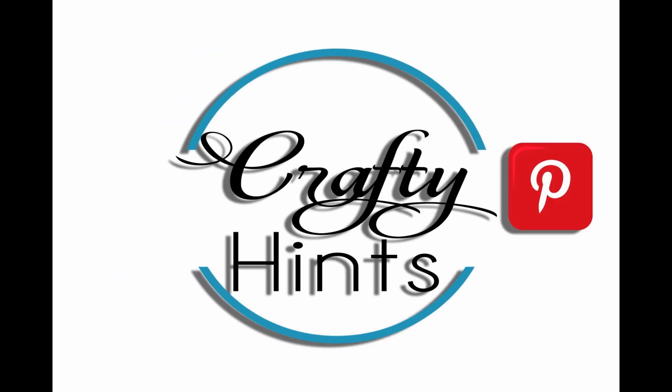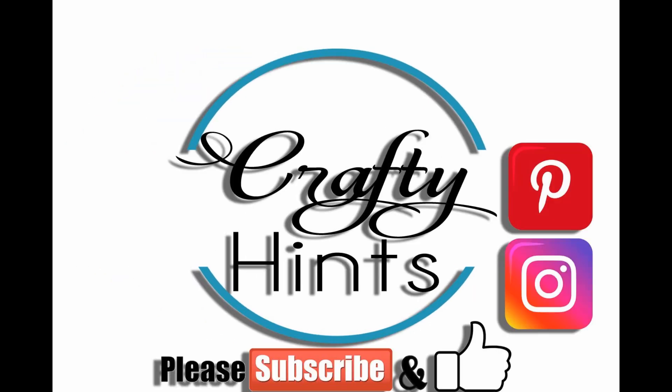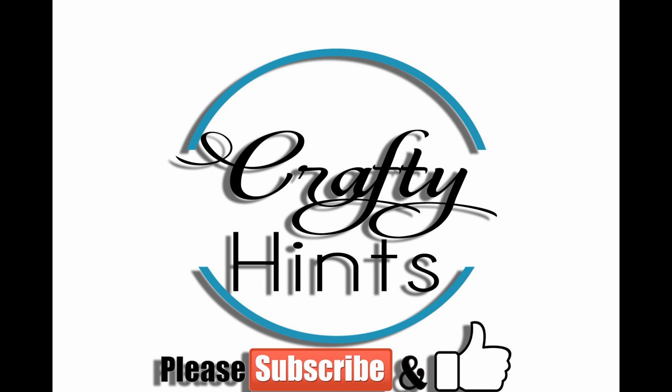Welcome to Crafty Hints, I'm Chantelle. I want to thank you for taking the time out of your day today to join me. I do hope today's video inspires you a bit — you'll hit that like and subscribe and even hit the bell so you know when I upload new videos.